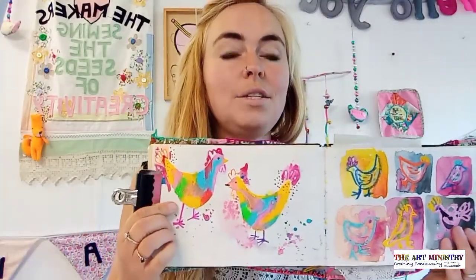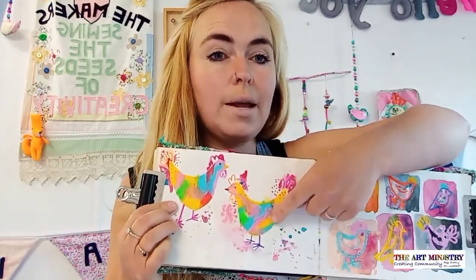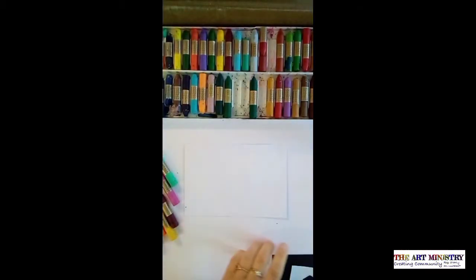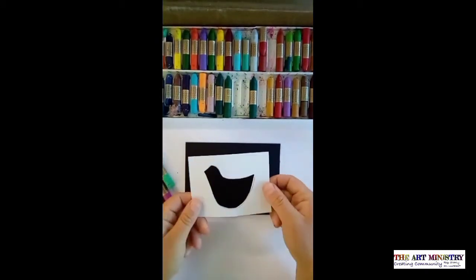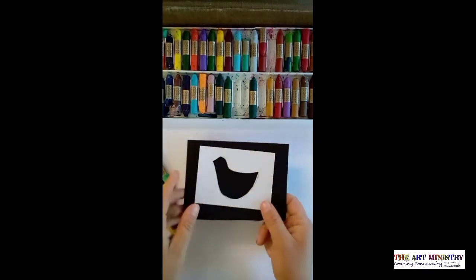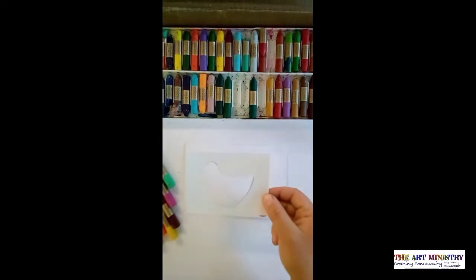I hope you enjoyed making a little party bird. The second technique is using a stencil to create a hard outline with oil pastel. We're going to continue with the bird theme and you will need a new sheet of paper. I have cut a stencil — it's a piece of scrap paper with a bird shape drawn inside and cut out. The black paper is just to demonstrate so you can see it is a stencil, because it's hard to see on the white paper.